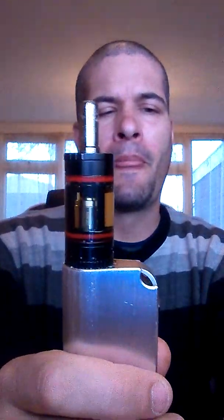Yeah, I can definitely recommend that. That's really, really nice. In fact, I'm going to sit here and finish this. Yeah, that's proper nice.